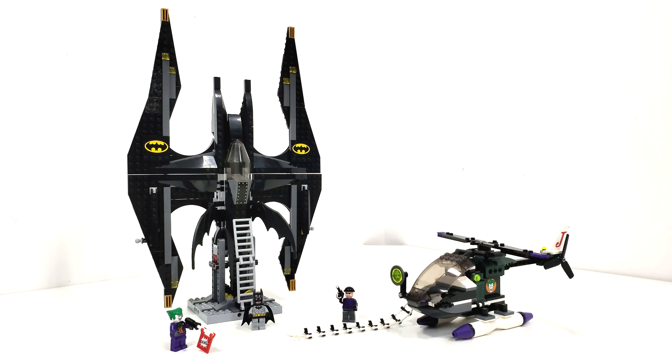For today's video, we're going to be focusing on set number 7782, The Batwing: The Joker's Aerial Assault. This set includes 523 pieces and retailed for $49.99 when it released in April of 2006. You may be wondering how I got my hands on this set. Well, flashback about 10 or so years — I got a bulk bin with a lot of LEGO stuff.